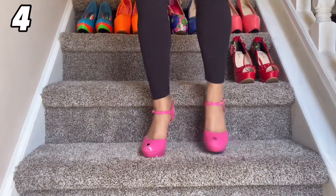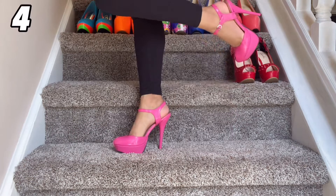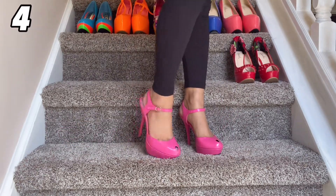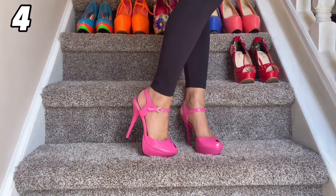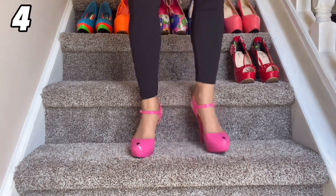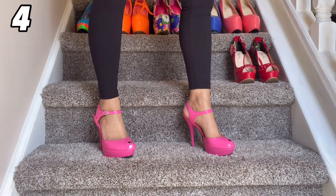This next pair here was also another eBay find. How cute are these? I love hot pink shoes and this one is different with the little hole at the top — it's like a peep into your toes. It's a Mary Jane style heel and it's really comfortable and just really fun.